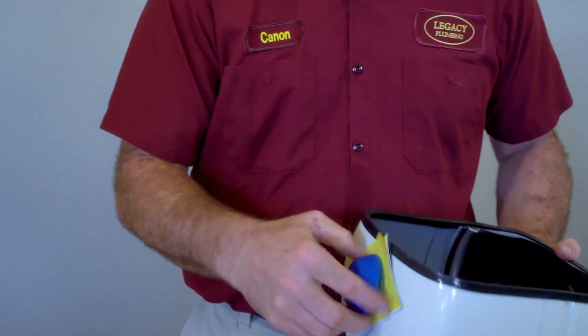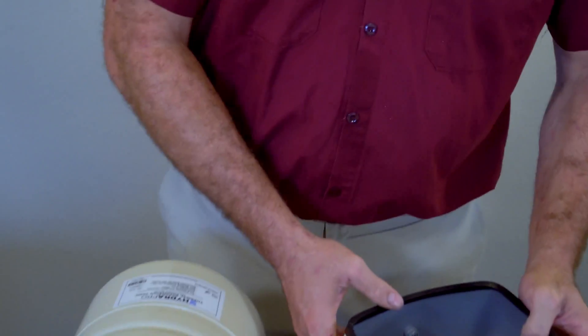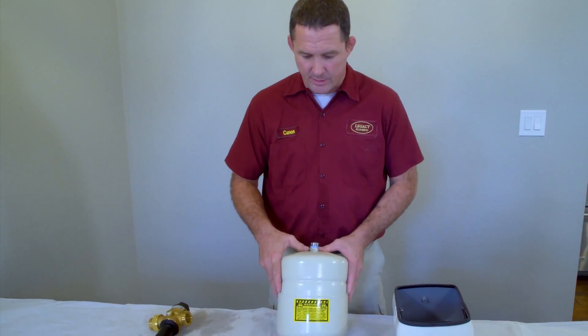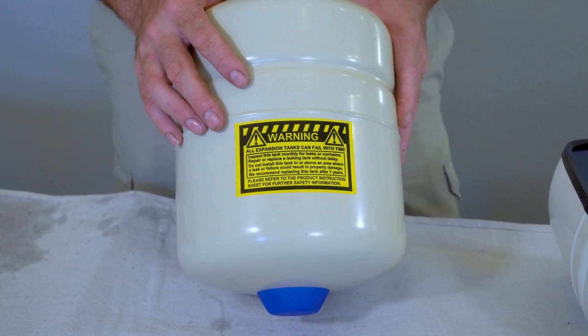You can check and inflate your thermal expansion tank through the Schrader valve at the top — it's similar to a tire valve. The manufacturer recommends you check it monthly, and these tanks typically last five to seven years, at which point you'll want to get it replaced.